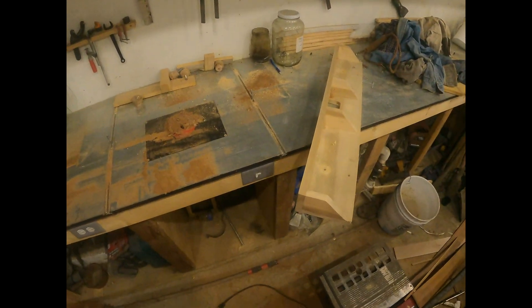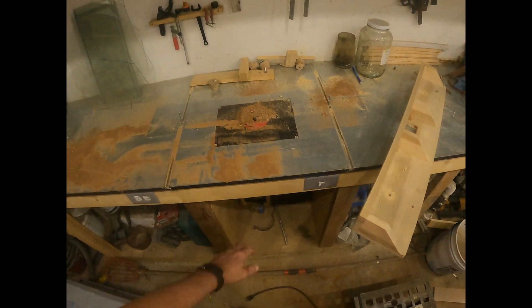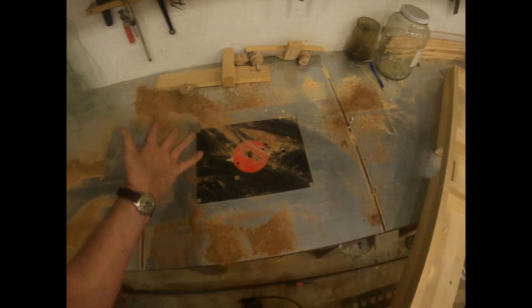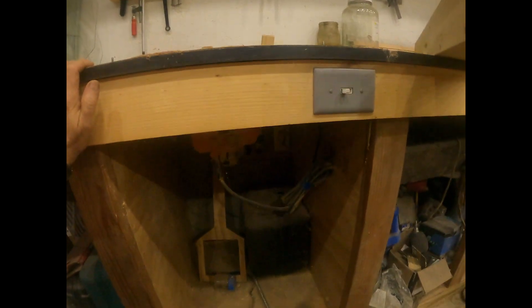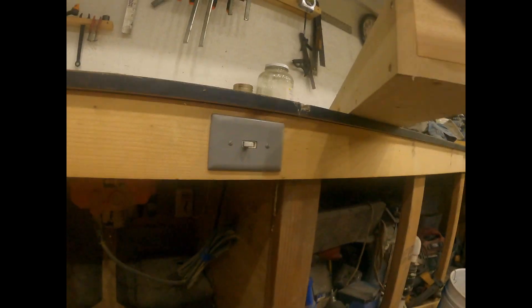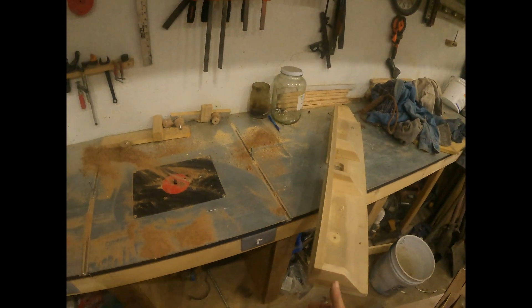I put this router plate right here, and there's a router up underneath. It's called a Titron — it's a pretty decent little router. It's plugged into the wall right over there and plugged in up here. The rest of the sockets are all taped off so no dust can get in them.